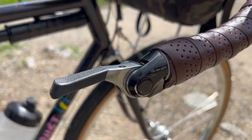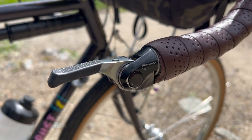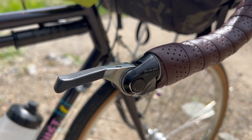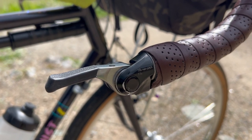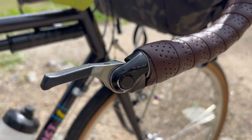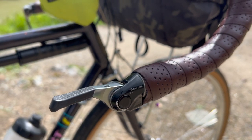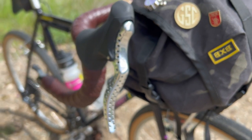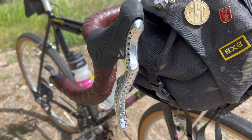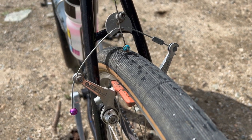For the shifters I went with MicroShift 11-speed bar end shifters and I can't say enough good things about them — no issues, no complaints whatsoever. I'd actually go as far as to say I enjoy changing gears on these more than anything else I have. It's just so clean, precise, and simple. For the brake levers I went with TRP Retro in black and silver, pulling on a set of Paw Components cantilever brakes in polished silver.